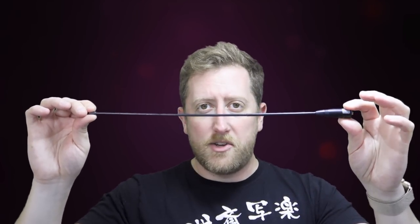The Nagoya NA771 is very long at 15.6 inches. The general statement for this entire video — just to give you some cliff notes — is longer is better with 2 meter and 70 centimeters. If you don't mind the size, keep in mind that if you set this on a radio and leave it on a table where it rocks back and forth, it will fall over.